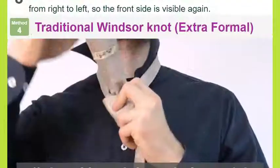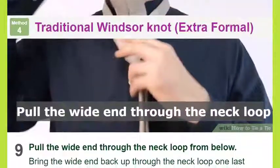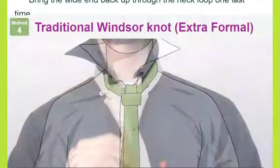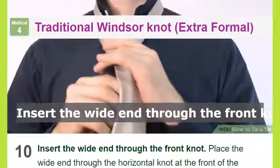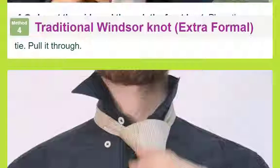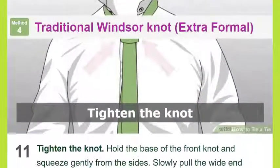Place the wide end through the horizontal knot at the front of the tie and pull it through. Tighten the knot: hold the base of the front knot and squeeze gently from the sides. Slowly pull the wide end of the tie to bring the knot closer to the neck.